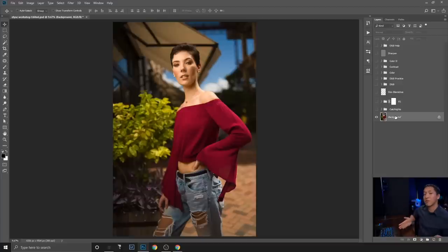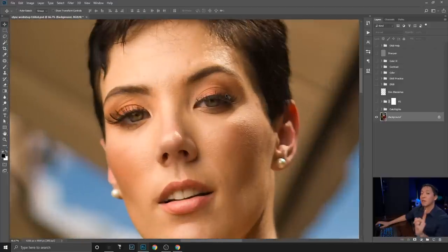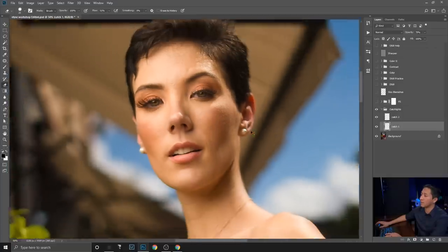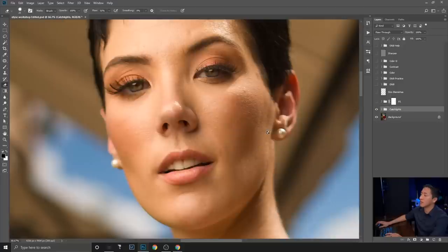Now in Photoshop, I'll walk through the labeled layers step by step. The first thing I did was copy the catch light from the left eye, clean it up a bit since eyelashes were partially covering it, then copy that catch light to the right eye — placing it where it would naturally fall rather than mirroring the exact position.